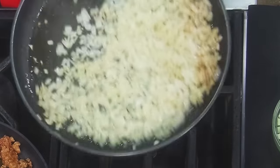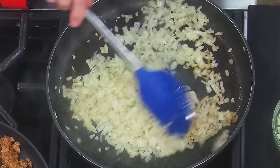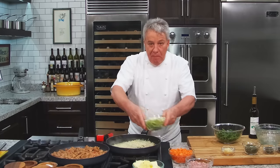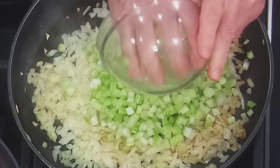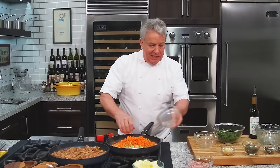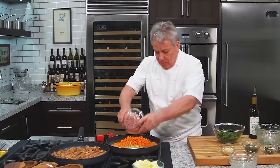Look at the onion, they look good, right? You see what I'm talking about? Really, really simple. Okay, now we'll put the celery. We can't put them all at the same time because all that water is going to make it impossible for us to caramelize our onion. If we don't caramelize them, they don't taste good.